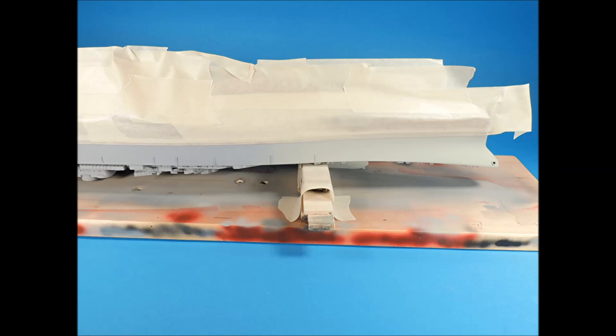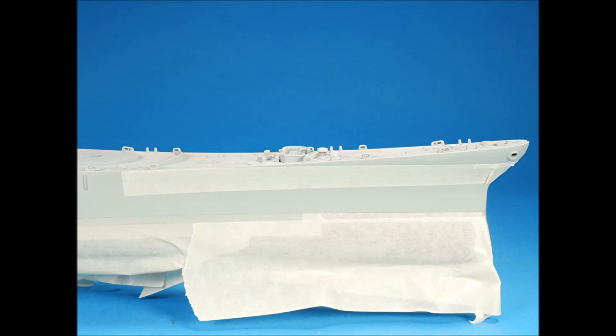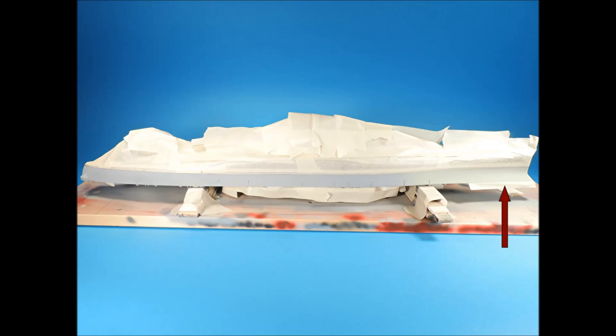U.S. Navy Measure 22 calls for a haze gray color at the bow area, starting where the deck starts to shear up towards the bow. For my Measure 22 paint schemes, I like to use Tester's Flat Gold Gray to represent the haze gray color, and this color was airbrushed onto the forward section of the hull. To get the straight line, set a length of tape across the surface so the upper edge defines the line for the flat gray color, then butt another section of cut tape up against it. Once satisfied, remove the lower tape.